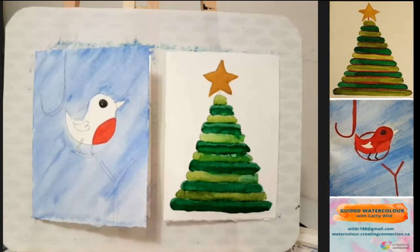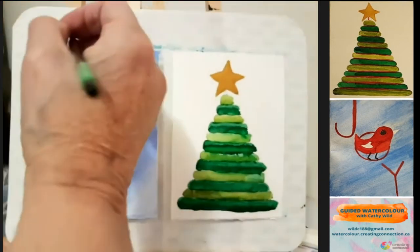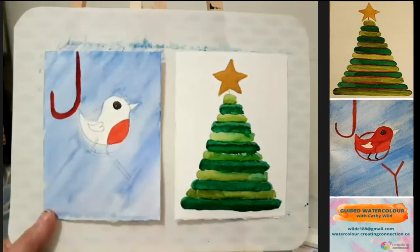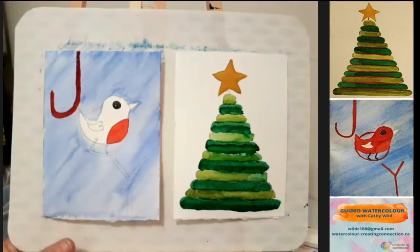I'm going to work with the letters, my J-O-Y. I'm using alizarin crimson and I'm just going to paint that letter J, starting at the top, coming down and around and back up again. If you don't have alizarin crimson, use a dark, deeper red than what's on the belly of your little bird. If you don't have that, you can add a little bit of purple to your red, and that would give you a deeper color.